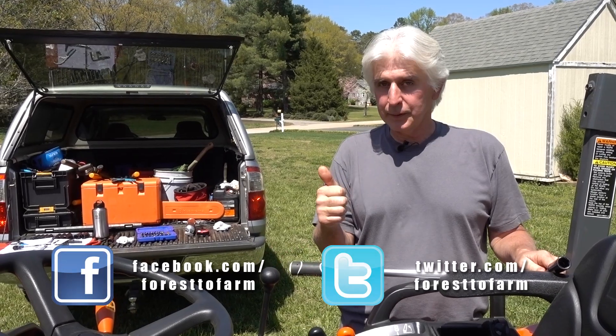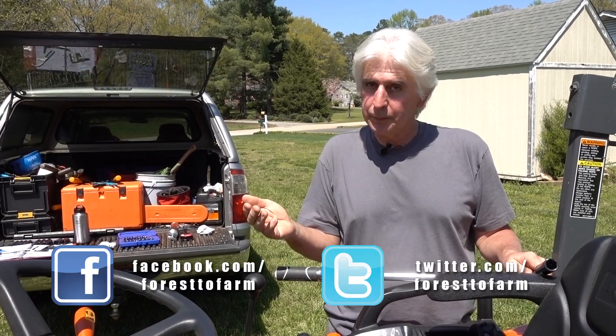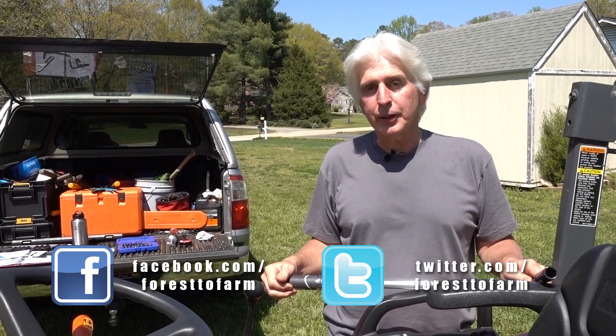If you like what you see, give us a big thumbs up, share us with your friends, subscribe to our channel, and happy torquing.